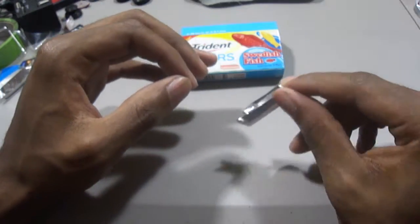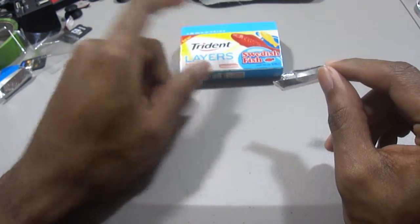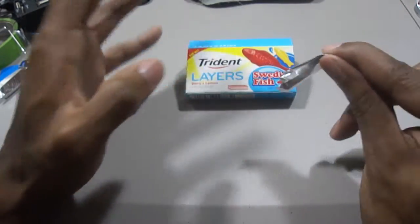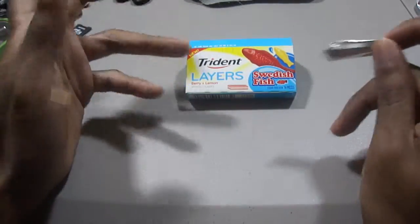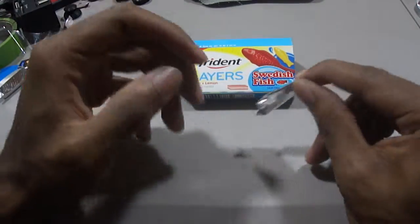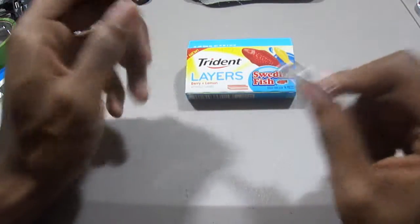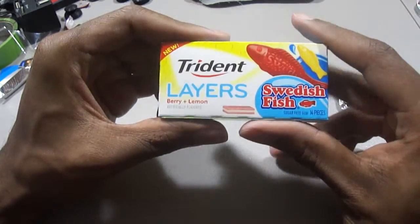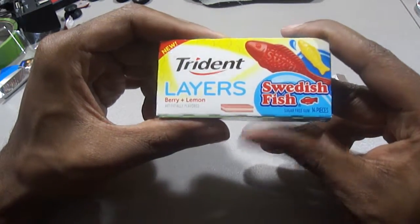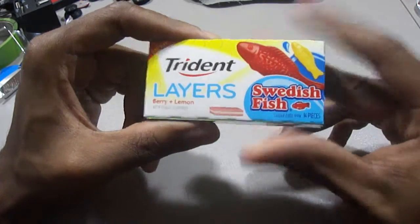The berry flavor is more subtle and toned back compared to what you're used to in actual Swedish fish candy. With the Swedish fish gum it's not overwhelming — it's more of a generic fruit flavoring. But if you're a big fan of Swedish fish and enjoy layered gum, this would be the perfect combination for someone who likes a little bit of both.